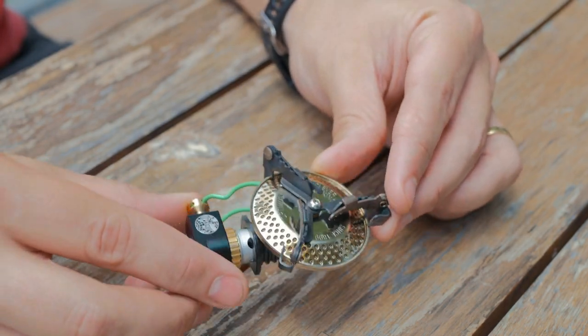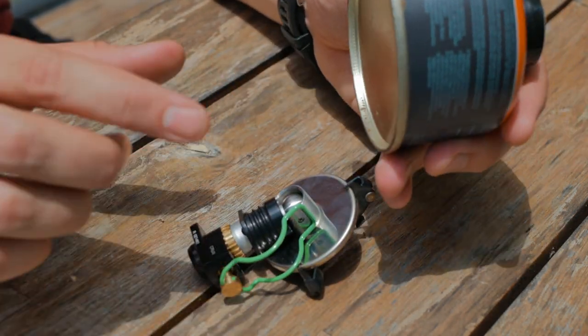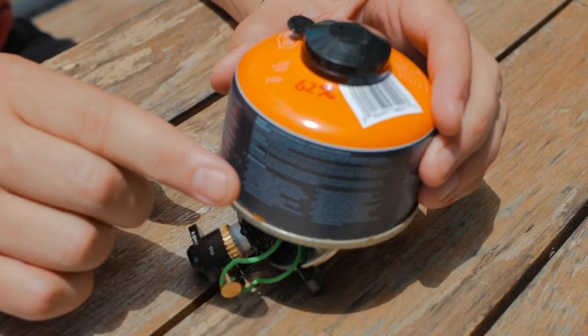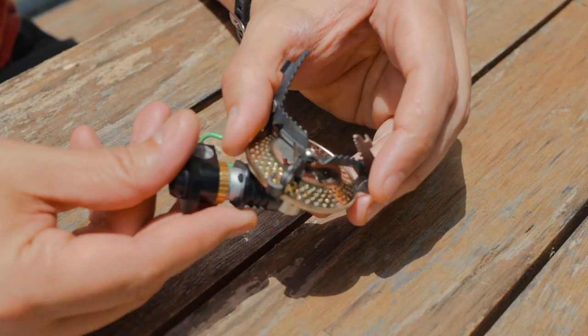So why this stove? Why did I pick it up? Well, the main reason is that it fits very nicely underneath the canister, and it allows me to put it inside of my cook kit. In fact, the larger canisters fit completely underneath it without any problem whatsoever. I do like to use the smaller canisters, but it still fits well enough to allow me to put this into my kit.